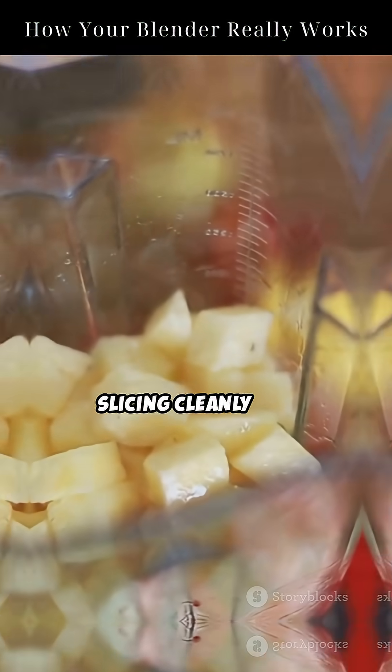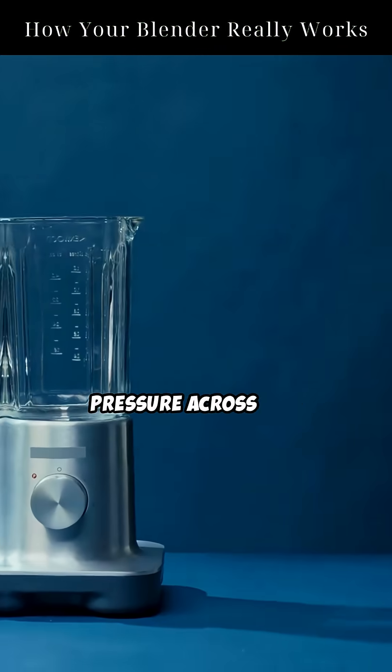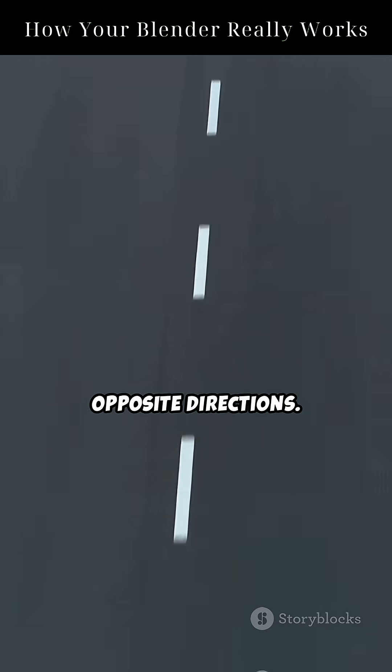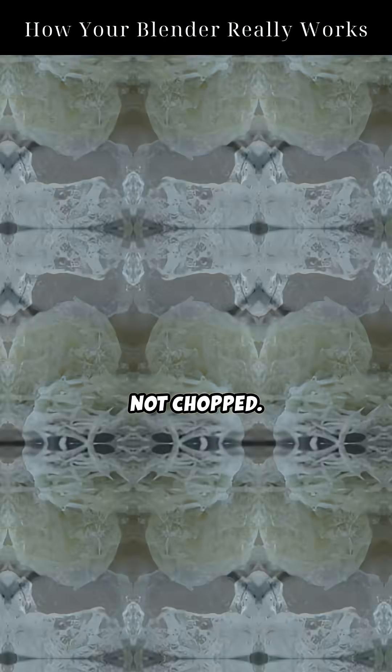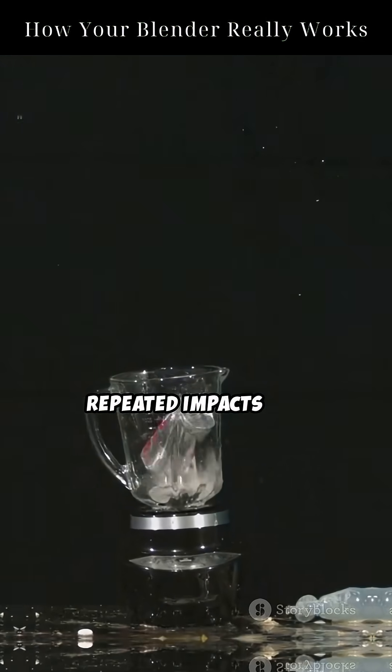The blade isn't slicing cleanly like a knife — it's applying pressure across two surfaces moving in opposite directions. That's why smoothies are so smooth. The fruit cell walls are shredded, not chopped. Even ice gets pulverized by repeated impacts and shear force.